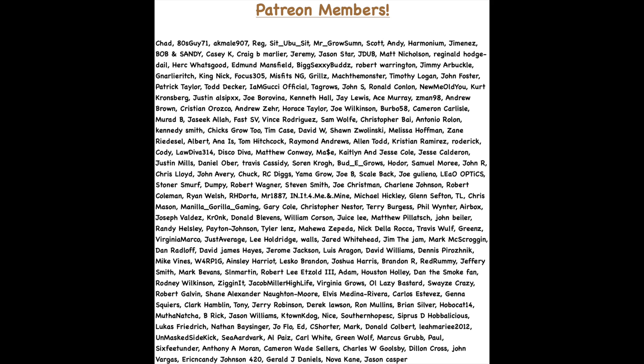Anyway guys, before I was so rudely interrupted, I feel like we covered a lot of stuff about lollipopping and high stress training techniques. We covered the difference between lollipopping and defoliation, so I feel like we covered a lot of ground here. Before I close off, I want to thank everyone on screen who's been supporting us on Patreon — I really appreciate the love and support. Be sure to drop a fat like and subscribe for more content. I'll catch you in the next one. Stay safe. Peace.